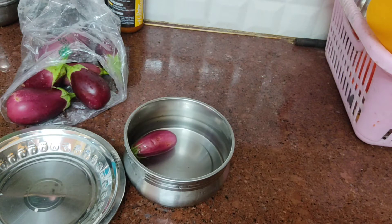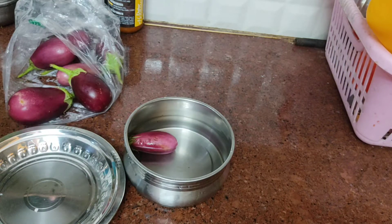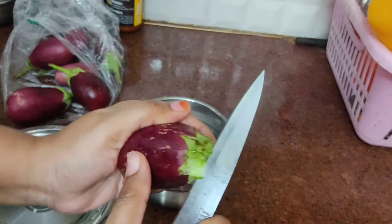This is a very easy method. I am going to try it. I am going to cut the pieces for this recipe.